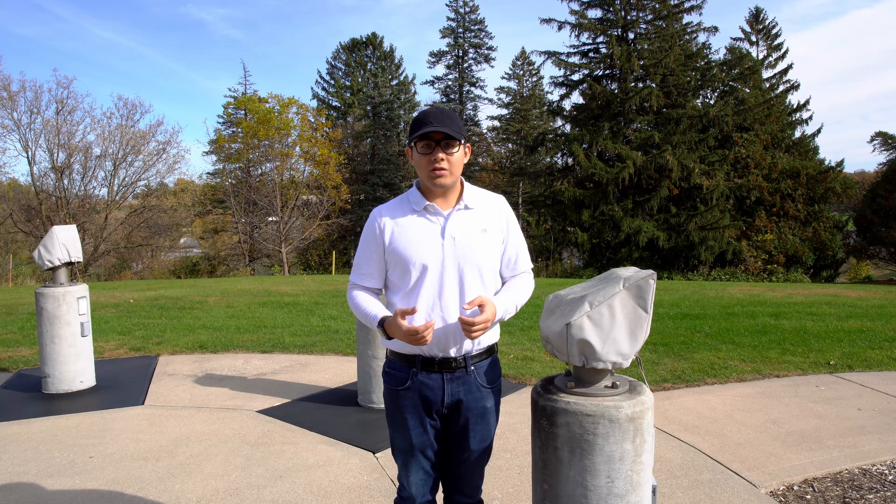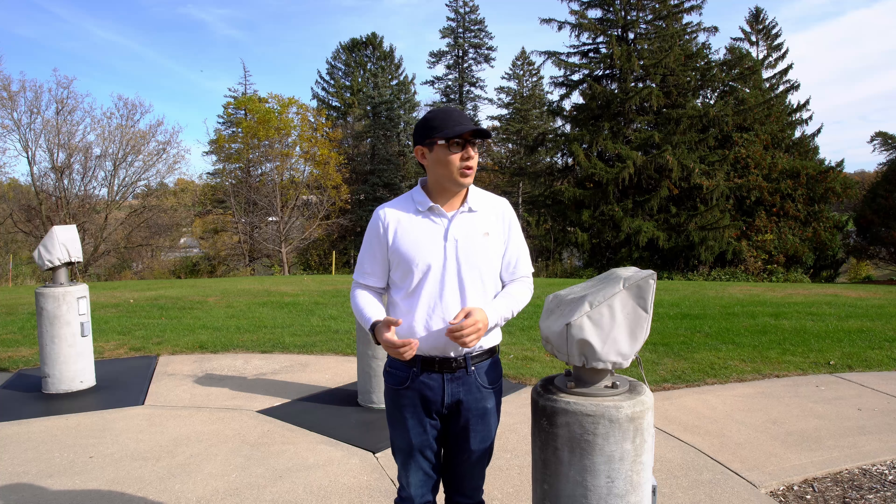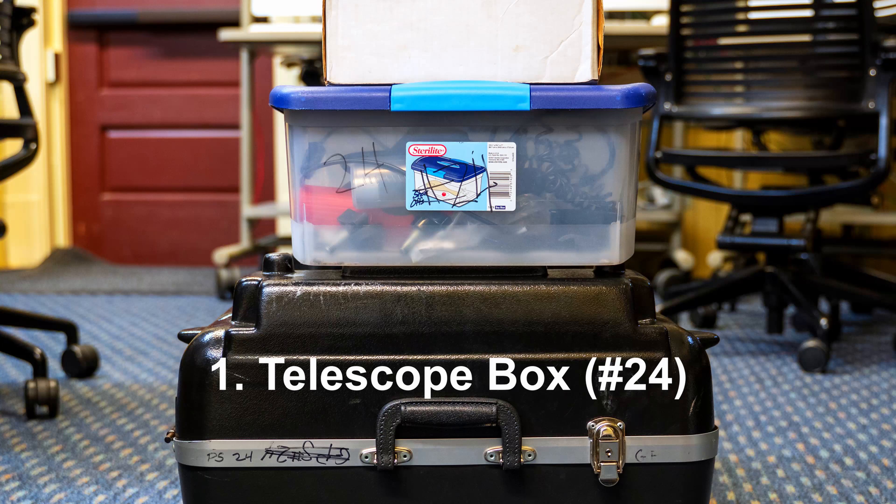The first thing you want to do is make sure you have all the things you need. You're going to need the actual telescope box itself, and make sure to know which number it is. You'll also need the corresponding telescope accessory box, and that also has a number on it, so make sure those match.